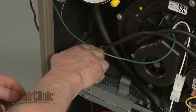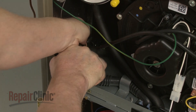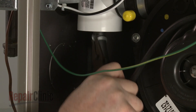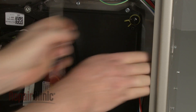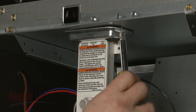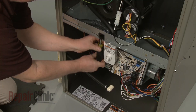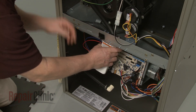To uninstall the blower assembly, first release the spring clamps securing the drain trap hoses mounting bracket. Remove the screws to the collection box and exhaust pipe and pull the hoses free. Detach the drain hose as well. Next, remove the screws securing the drain trap mounting bracket and fully remove the drain trap assembly.